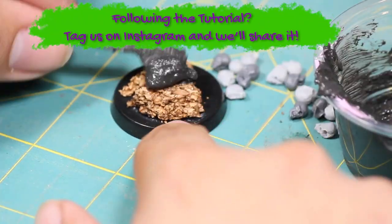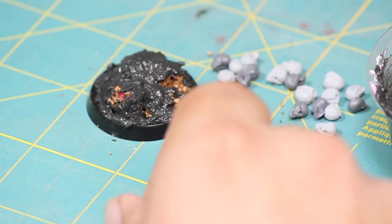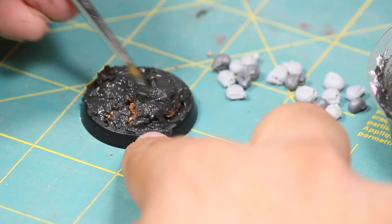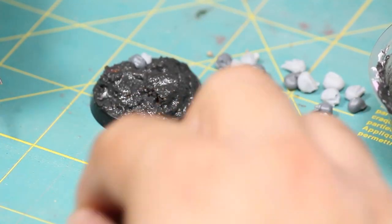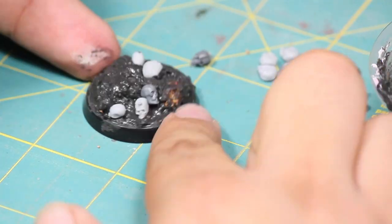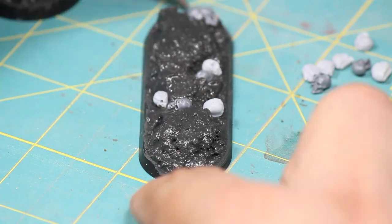Once that was mixed up I began applying it to the base, covering it completely, and then once I had it on the base I moved in with a wet brush and used that to help me sculpt it onto the base so that I had a little bit more finer control. Once I was happy with the texture paste and while it was still wet I began applying my skulls, pressing them into the paste so that they looked a bit half submerged like they'd been there a long time. When you're applying your skulls it's important to apply them carefully so that the face is facing out for maximum spookiness.